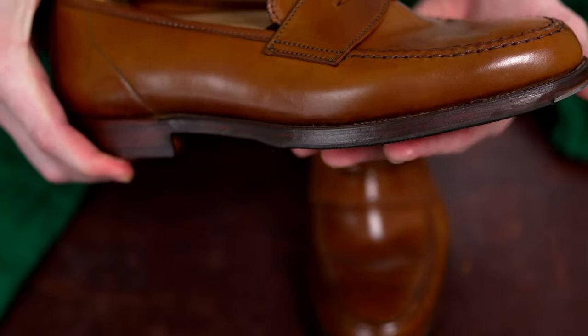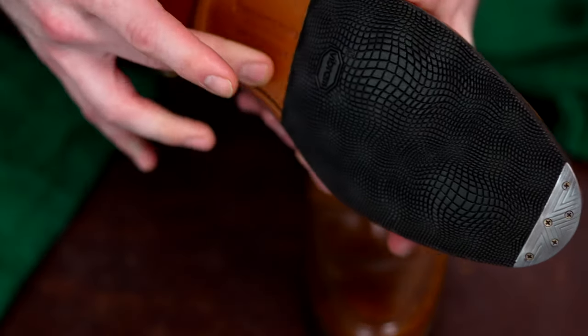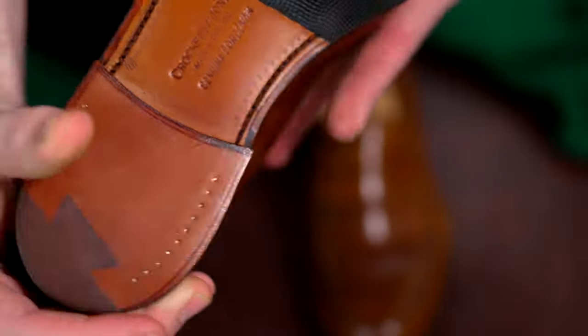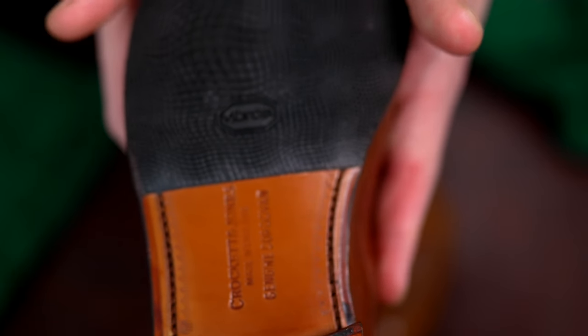So you get the protection when your foot's actually striding on the ground, but it's not covering the entire length of the outsole — and it's perfectly flushed into the sole here as well. Hopefully that is coming through.